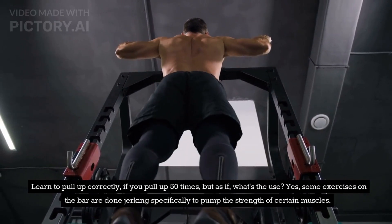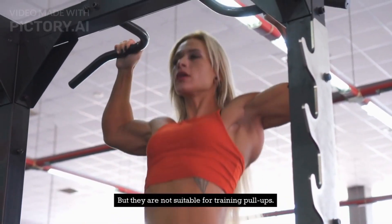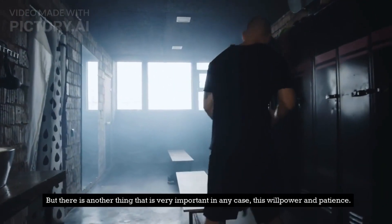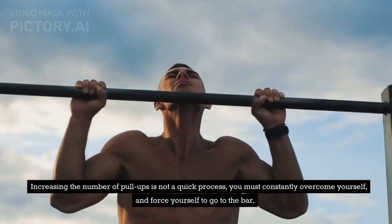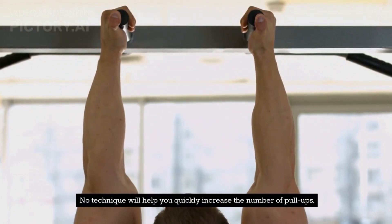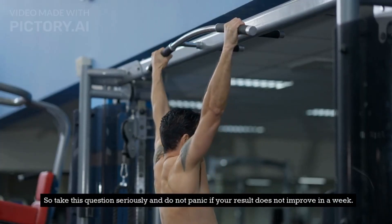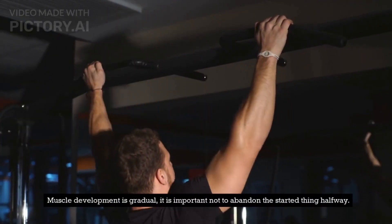Some exercises on the bar are done jerking specifically to pump the strength of certain muscles, but they are not suitable for training pull-ups. With the technical side of the question resolved, there is another thing that is very important in any case: willpower and patience. Increasing the number of pull-ups is not a quick process; you must constantly overcome yourself and force yourself to go to the bar. No technique will help you quickly increase the number of pull-ups. Strength is not a parameter that can be pumped in the short term, so take this question seriously and do not panic if your result does not improve in a week. Muscle development is gradual — it is important not to abandon the started thing halfway.